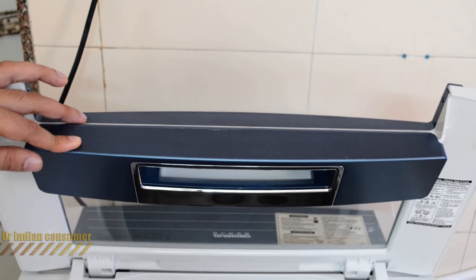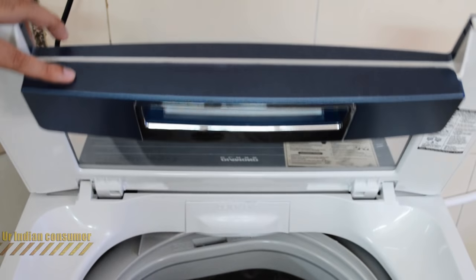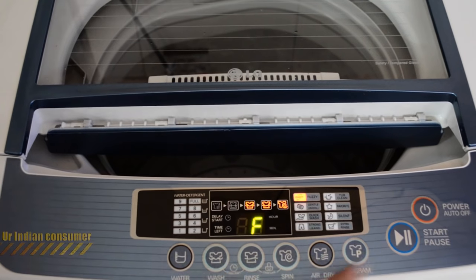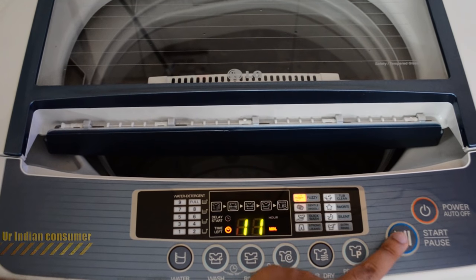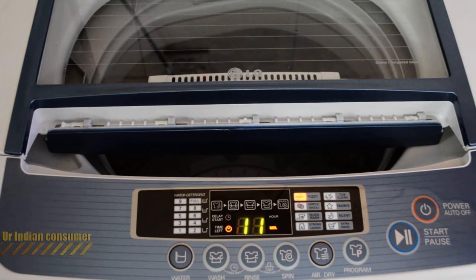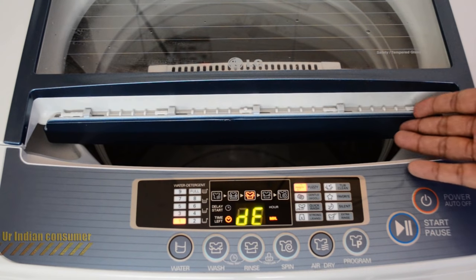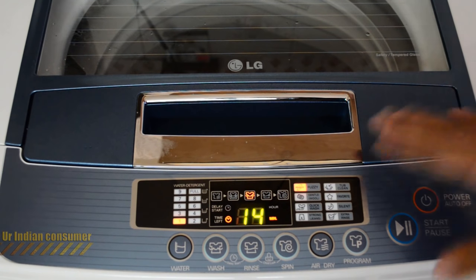There is a lock on the lid — you can open it and the lid bends. However, this is not functional on this machine because doing so triggers a DE error (lid open), caused by the magnet in the lid being sensed by the panel. Even on the air dry feature, this won't function, making this lock feature effectively unusable on this model, though it works on other models.